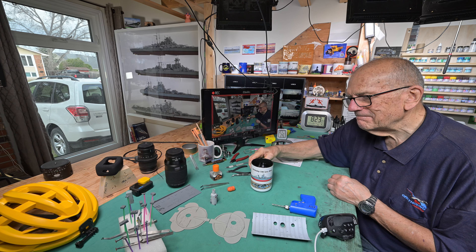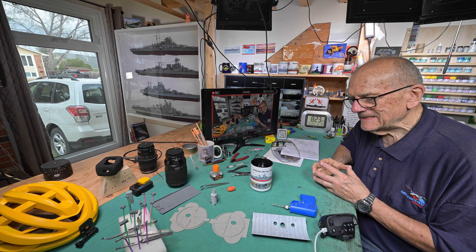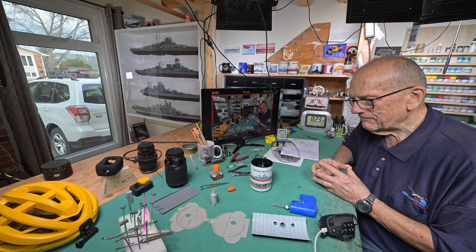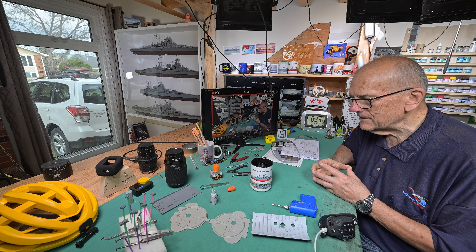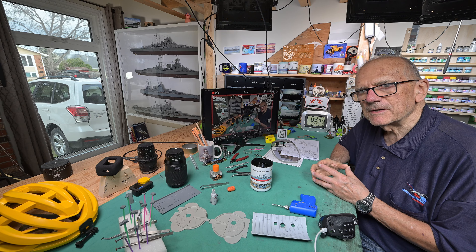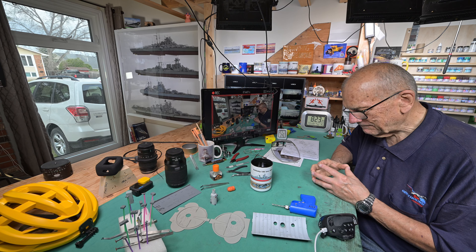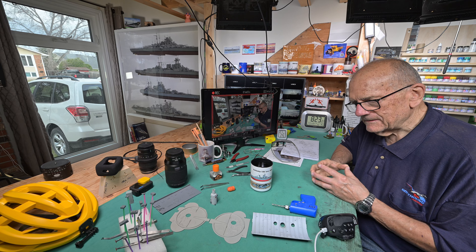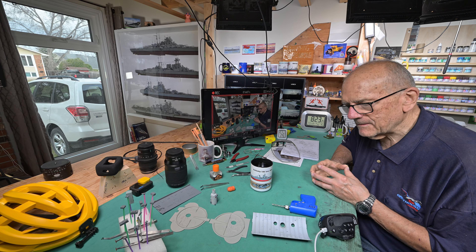Good morning. Welcome to overcast Winnipeg — it's probably gonna rain today and the chances of my new bike being delivered are pretty much zero. Okay, let's try not to talk about that anymore today. Let's talk about model stuff.